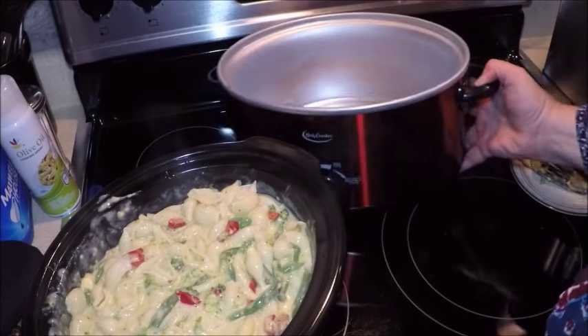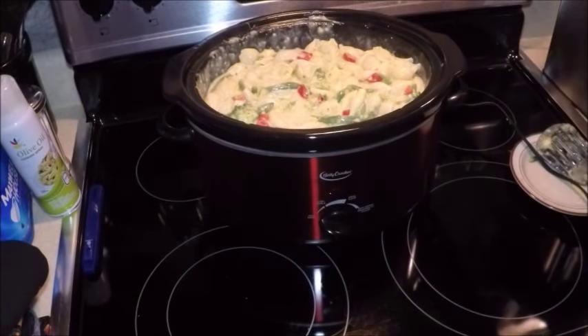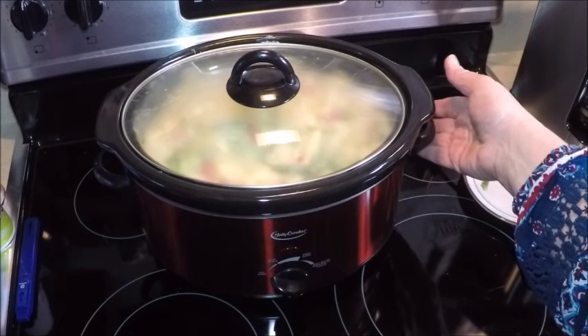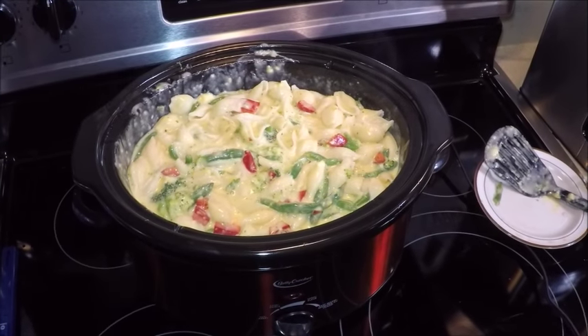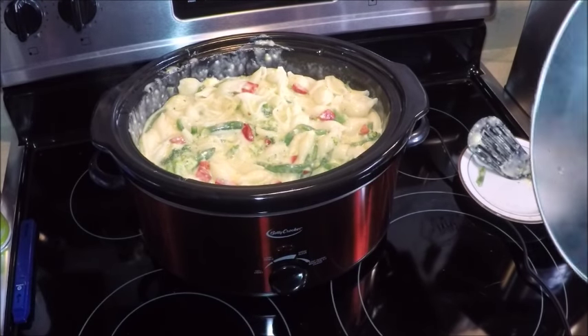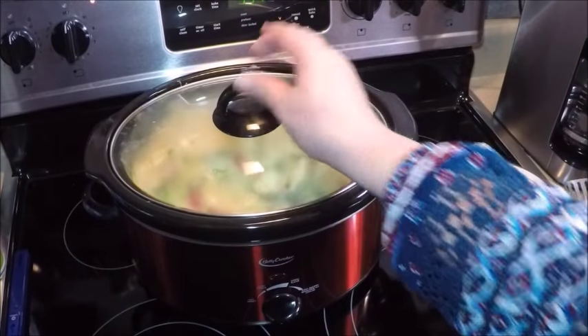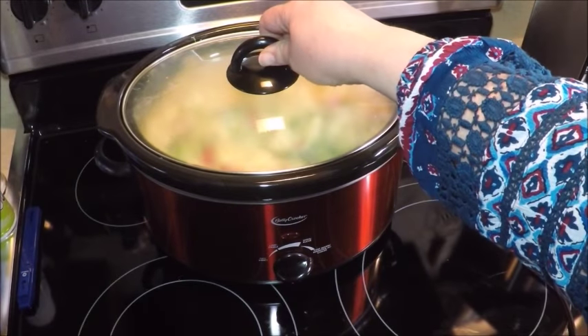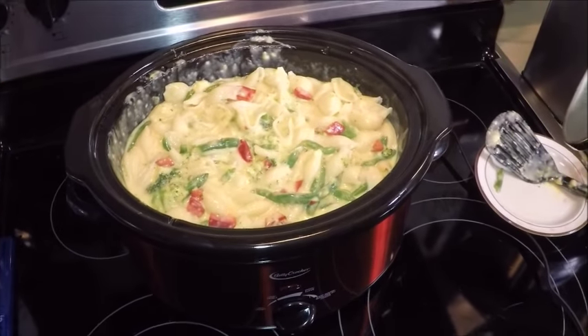We're going to put the crock into the Betty Crocker crock pot. Now we have a nice crock pot full of veggie mac and cheese to take along to the cousins' party today. We're going to set it on the keep warm setting since everything in it is cooked and it'll be ready to serve when the guests get there. If you like my recipes, subscribe to my channel and thanks for watching.